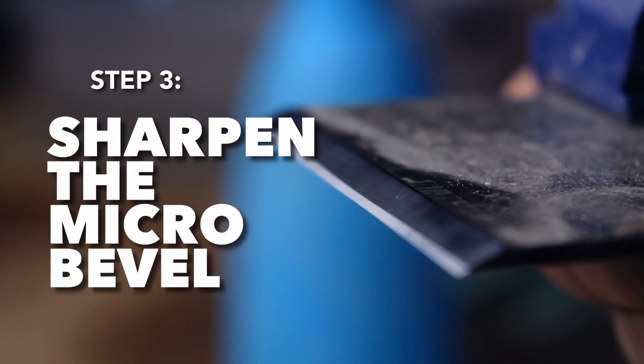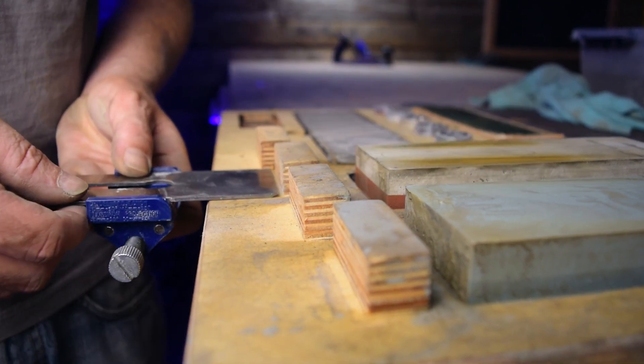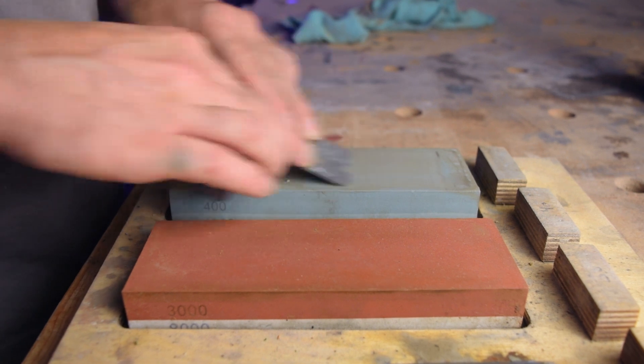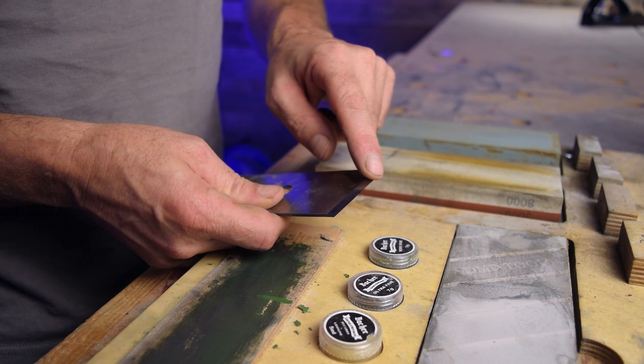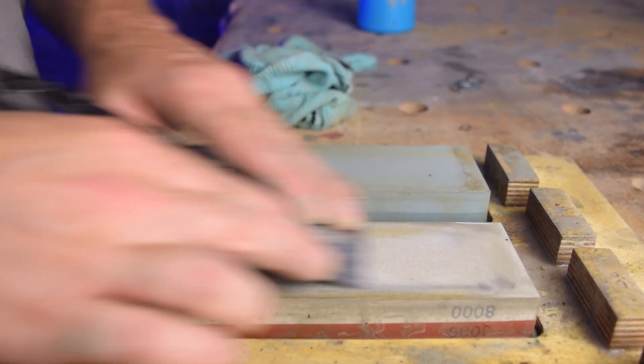The third step is to make a micro bevel. For that I adjust the honing guide so that the angle changes from 25 degrees to 30 degrees. I start again with a 400 grit stone for about 30 strokes, and when a small micro bevel forms I move to the 1000 grit stone. When I see that the entire surface of the micro bevel is even, I switch to a 3000 grit and then an 8000 grit stone.